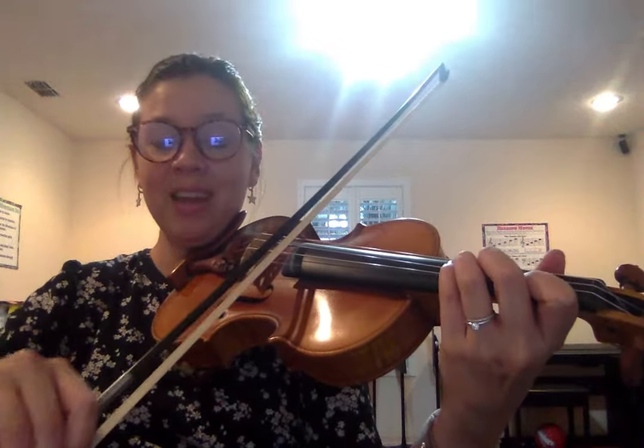E flat, D, A flat, G, D flat, C, D flat. Thank you.